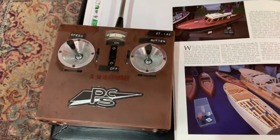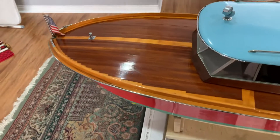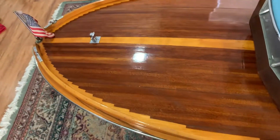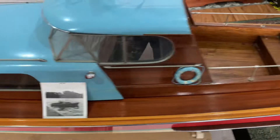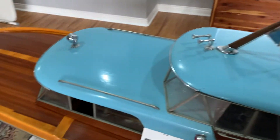Original craft, radio, very well-detailed, well-designed RC boat.